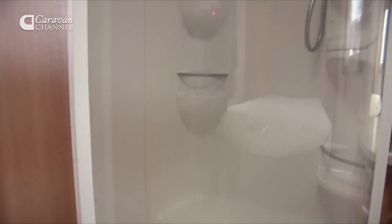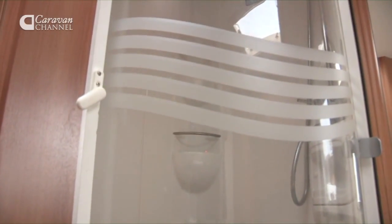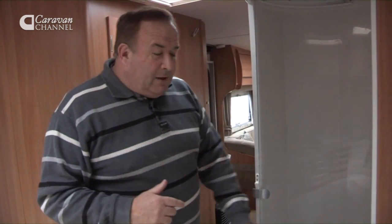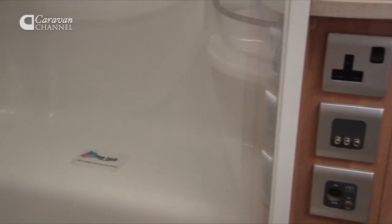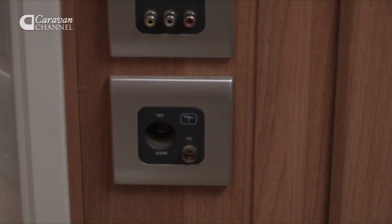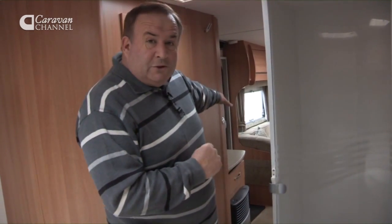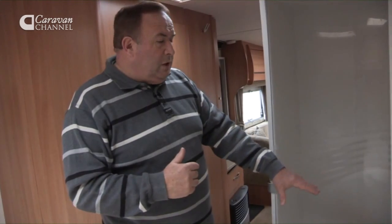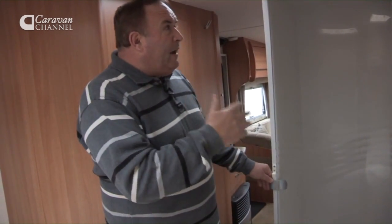The ensuite has only the sink and toilet in there because the shower is a separate unit on the opposite side of the caravan. For those that don't like to miss their regular soap — pardon the pun — there is a television shelf just outside the shower. However, having a television right next to a shower does raise the concern of water getting onto the electrical fixtures, and perhaps the main lounge area is a better place for it.